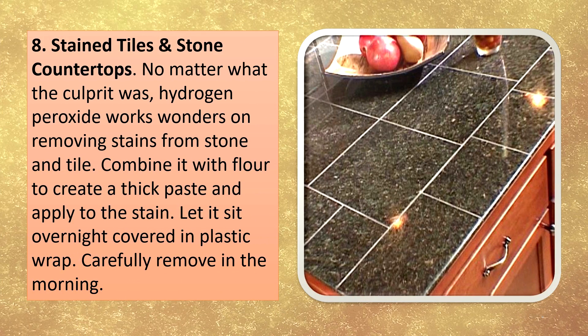Stained tiles and stone countertops. No matter what the culprit was, hydrogen peroxide works wonders on removing stains from stone and tile. Combine it with flour to create a thick paste and apply to the stain. Let it sit overnight covered in plastic wrap, then carefully remove in the morning.